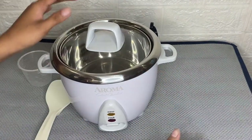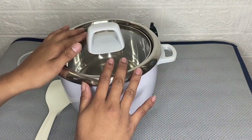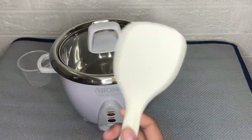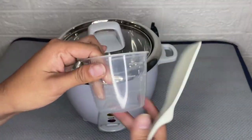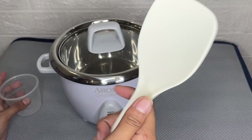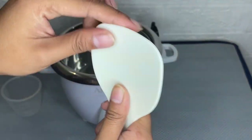Another great thing about this is that the package includes a bonus rice spatula and a measuring cup. This spatula can be stored right in the handle for easy storage.